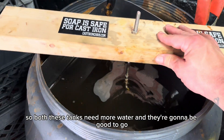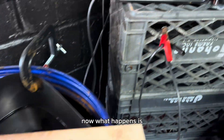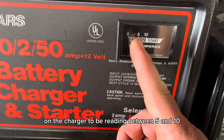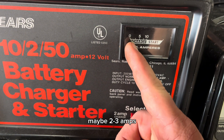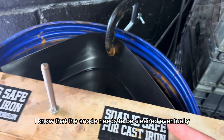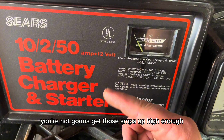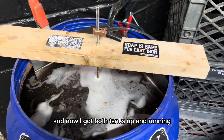Both tanks need more water and they'll be good to go. I generally like the amps on the charger to read between 5 and 10. Anytime I see a drop really low — maybe 2 or 3 amps — I know the anode needs to be cleaned. Eventually, on a really corroded anode, you won't be able to get those amps high enough and the anode needs to be replaced. Now I've got both tanks up and running.